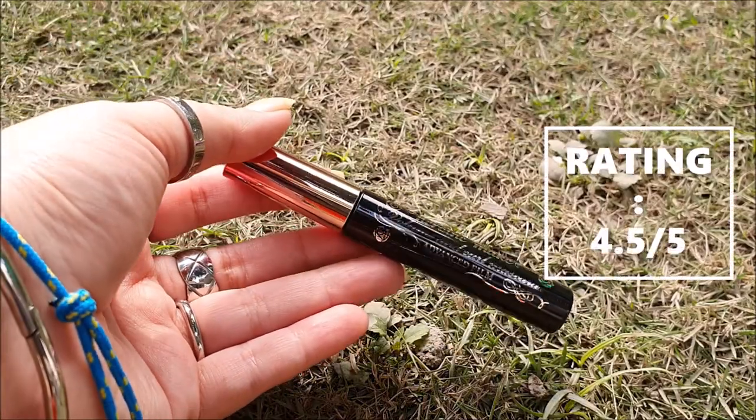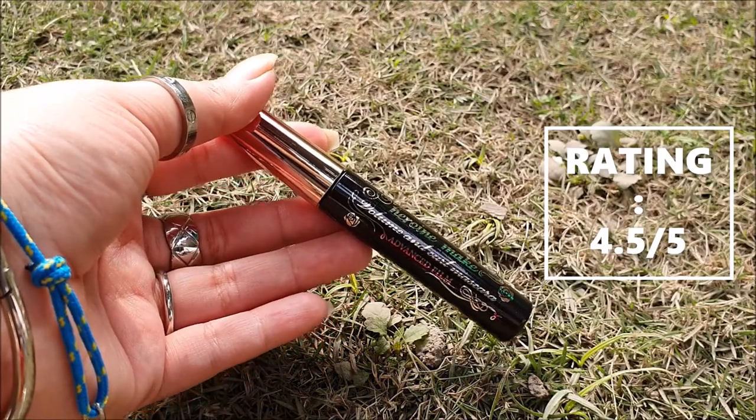One thing that is a little bit iffy about it is that this mascara is really hard to remove and it only gets removed by a cleansing oil. It took me 15 to 20 minutes to remove it. Overall, I will rate this mascara 4.5 out of 5 and will definitely recommend it to you guys. I love it. Bye!